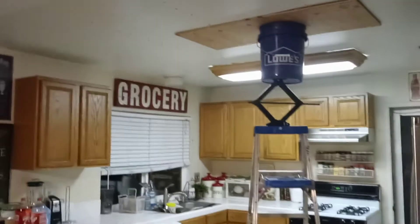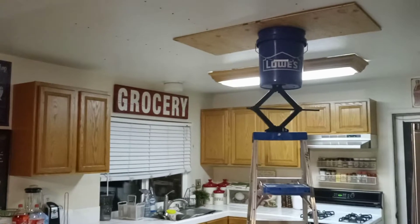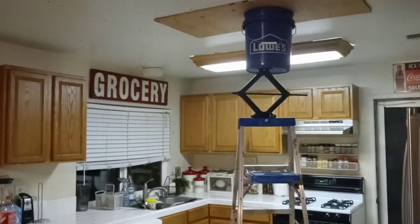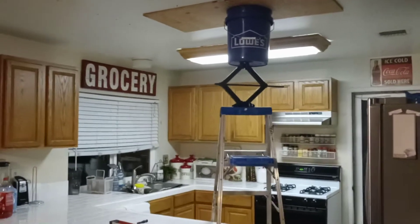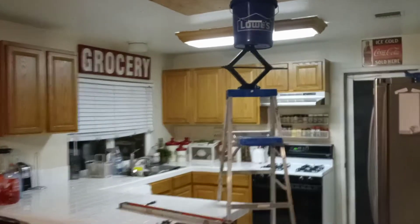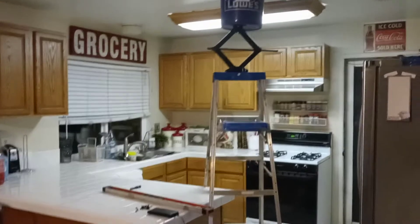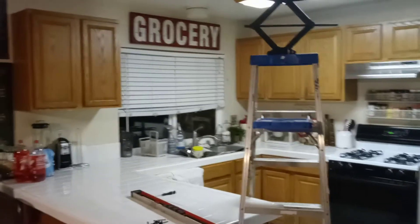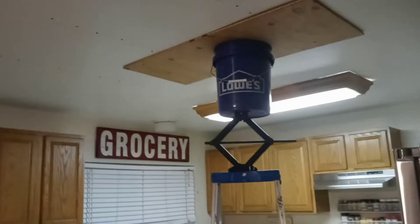So I had to improvise, create something to try and push my drywall back up and install it the right way, using drywall screws. And luckily for me, I did a drywall job a couple months ago and I had a ton of drywall screws.